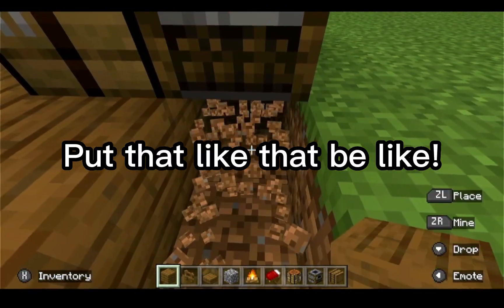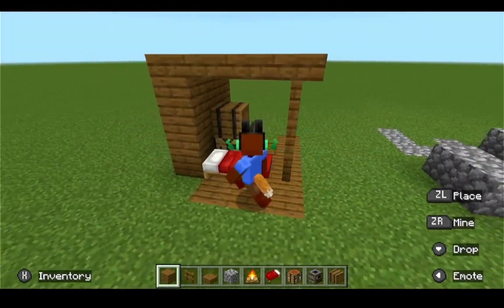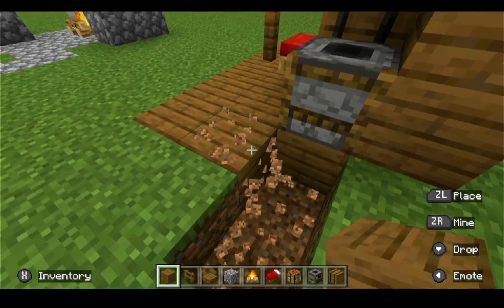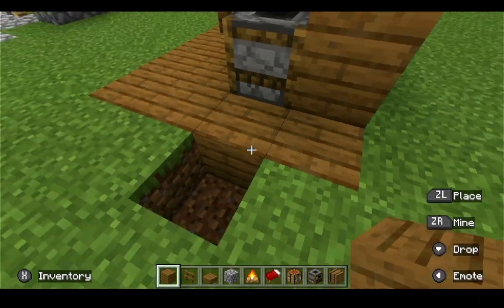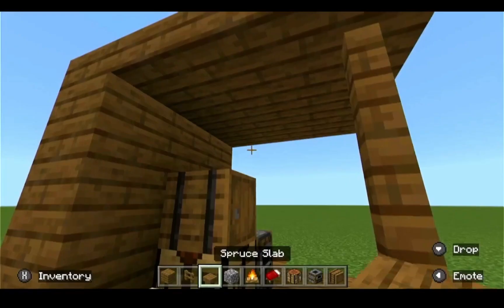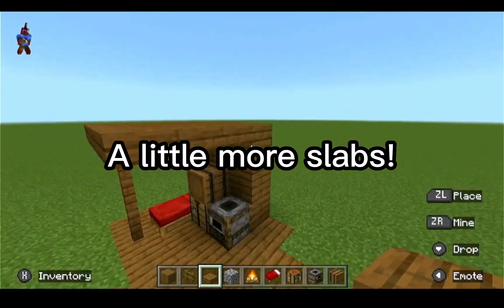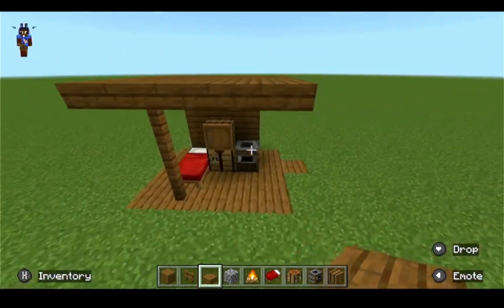Like this, and boom — you have some sort of little hut. Right here on the edges as well to make it look like an actual flooring, and then add two more layers here to match up with the flooring.